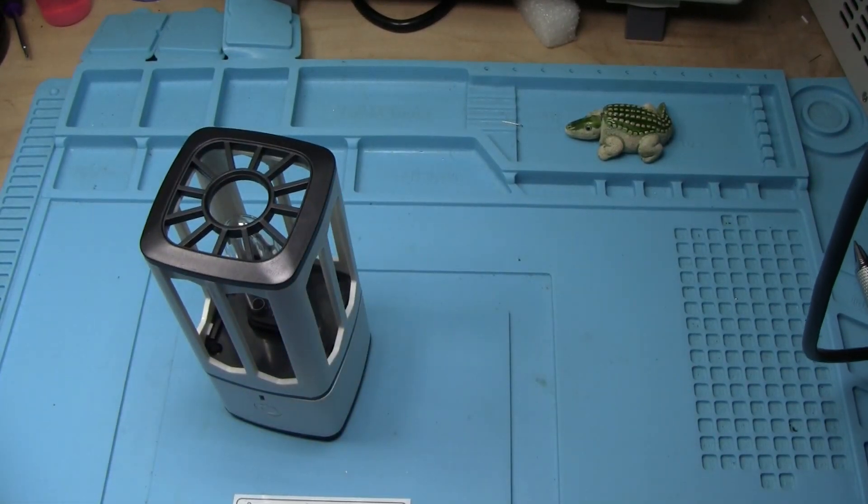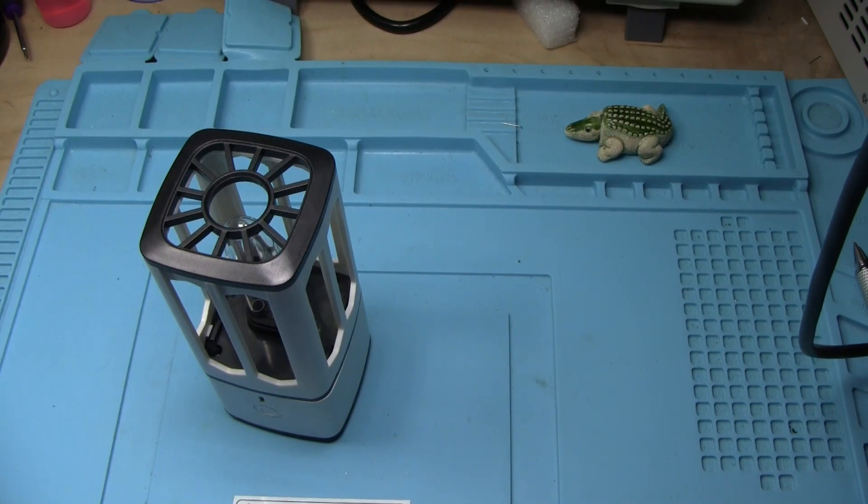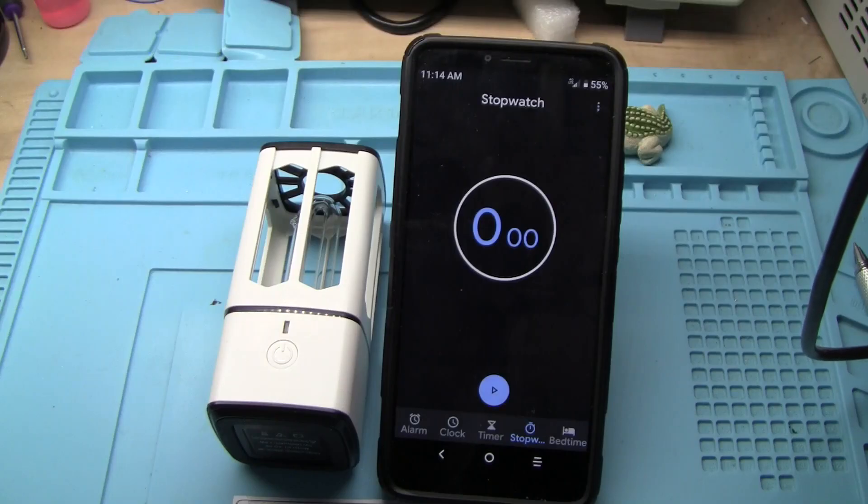So let me shut some lights off here and we'll turn it on and have a look at it. We'll test it here and take a look. You don't want to have any exposed skin and you also want to make sure you protect your eyes while I'm doing that.